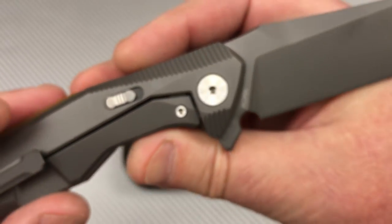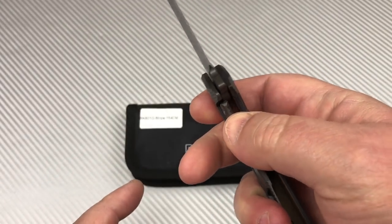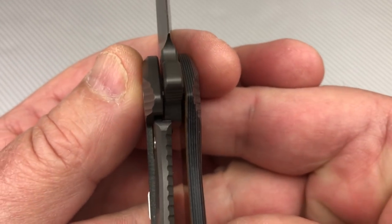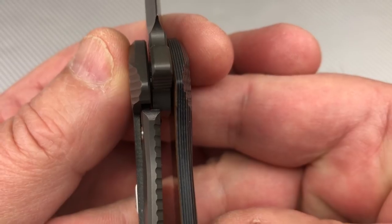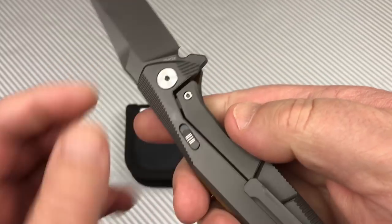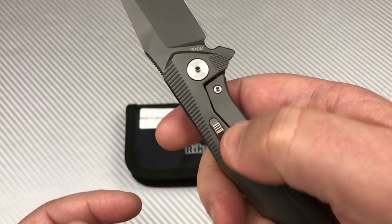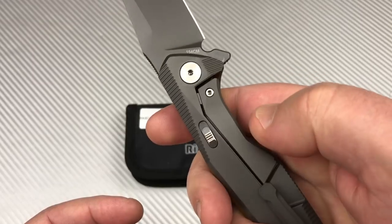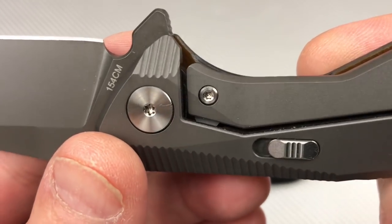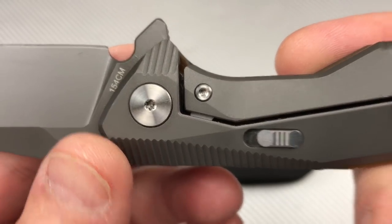It is 154CM. It has a lockout so you can engage that and then you cannot disengage the lock bar all the way. The lock bar is about 25% to 30% engaged. You can disengage this little gem here — sliding it forward is pretty easy, but sliding it back takes a little bit of intention, which is probably a good thing. Lock bar insert, over-travel stop — yes.